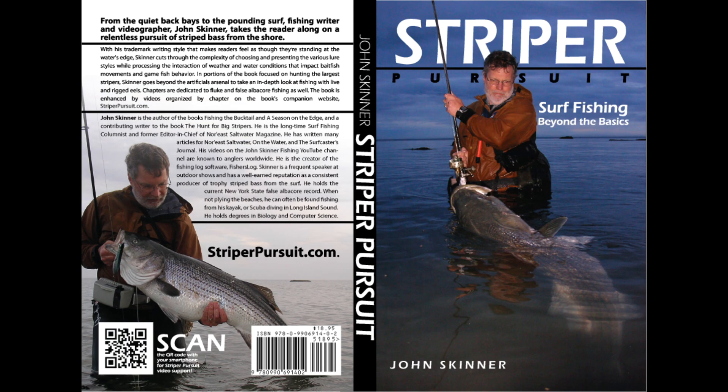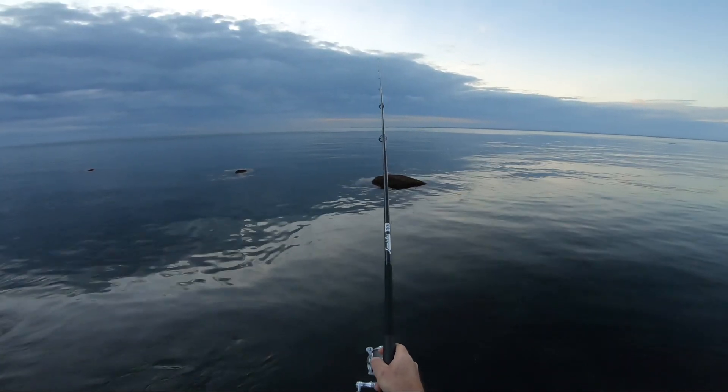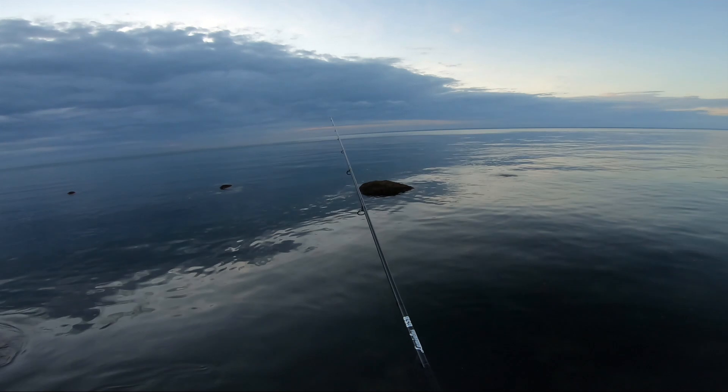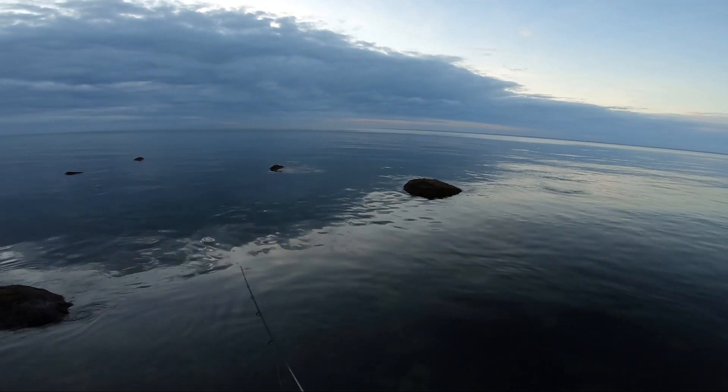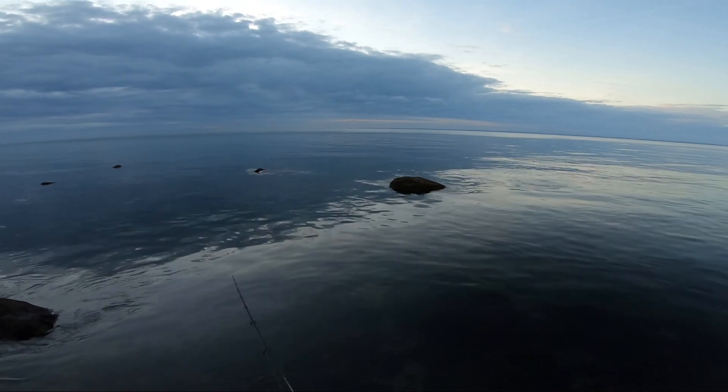I'm John Skinner and this supplement is my book Striper Pursuit, and you can learn more about the book at striperpursuit.com. I'm just going to give you a little preview of this video. This is the most significant fishing trip I've made in a long time because I've learned a new tool, and I'm going to have a lot to say about that. Let's just watch this.